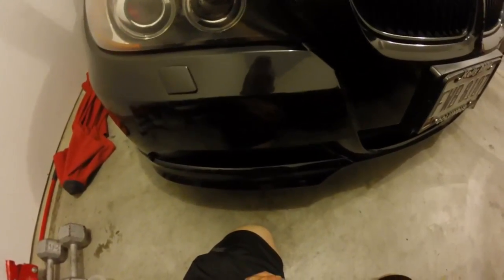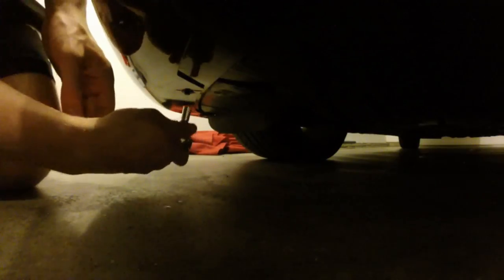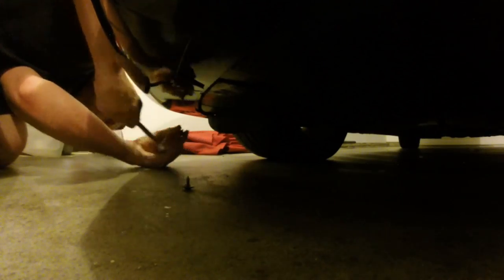All right guys, coming down on the front of the car, I'm going to do the left passenger side here and show you how easy it is. What you want to do is remove the two 8mm screws that are on the actual front belly pan area that connect to the front bumper. Just taking those two off — pop that one off there, come to the next one.